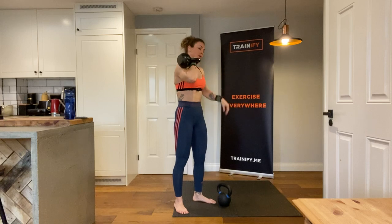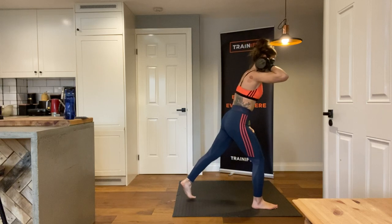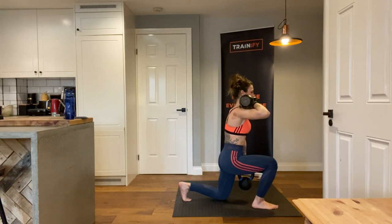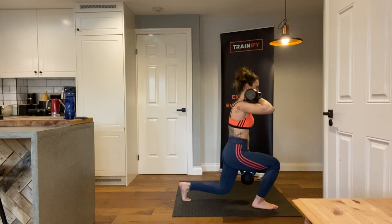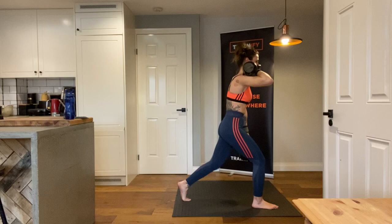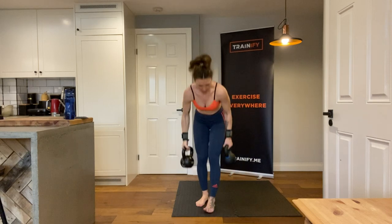Okay, get ready. Nice wide stance, and crunch the weight into the front leg — two, that's it — three, four, five, six, seven, eight — and take a breath and rest.